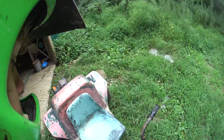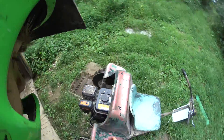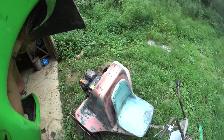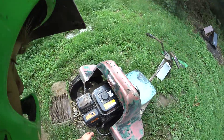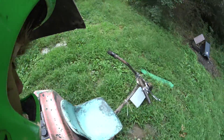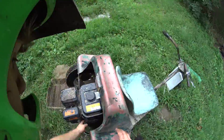Sucker out. Got my homemade mud flap in the front there, just a little update for you. Choke off, don't need that. There we go.